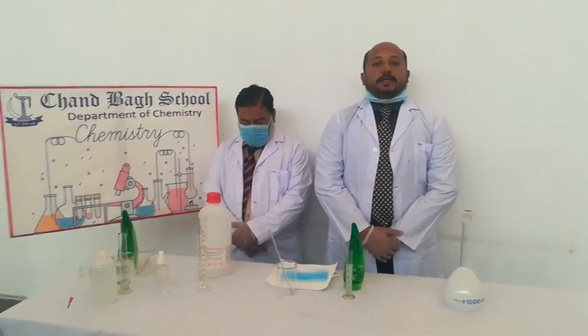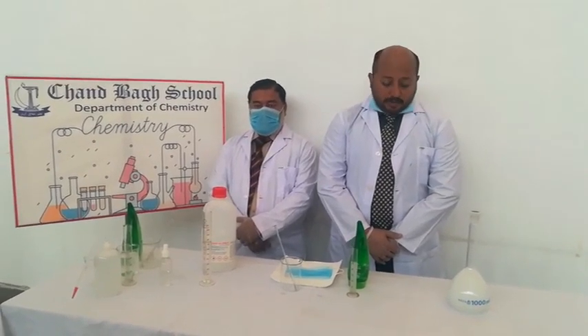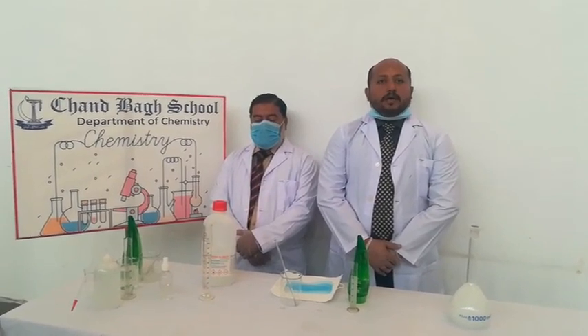Mr. Naira Amhar Karayim, I want you to say goodbye to the school. These kids are going to raise awareness about the coronavirus.